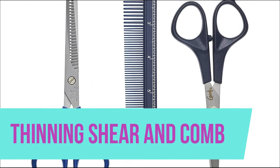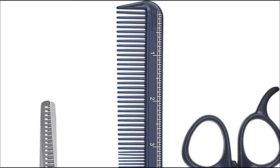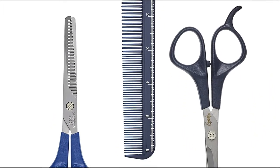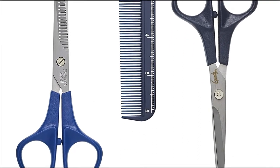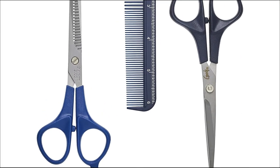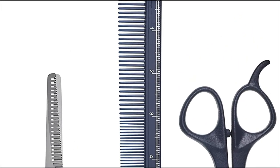Thinning shear and comb. The thinning shear helps you remove bulk and add extra texture to your hair, while the hair cutting shear allows you to achieve the perfect cut. To make sure hair is evenly cut, the measuring comb features inch marks to help with cutting accuracy. Create or enhance your style with this three-piece set. The thinning shear has teeth to enhance style for a finishing touch.